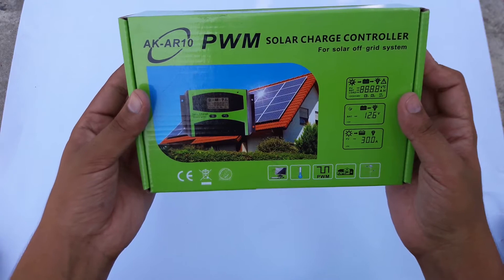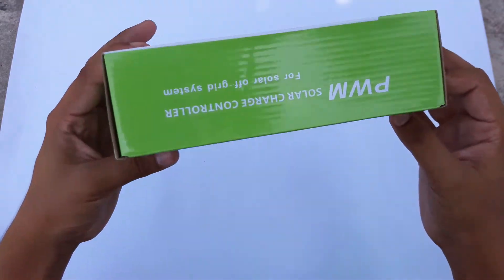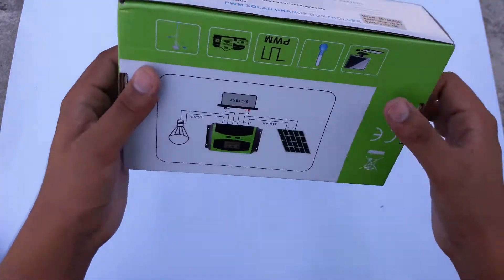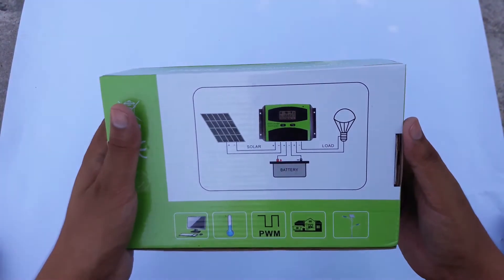It works on 12 volt as well as 24 volt. Again, it is a PWM solar charge controller. Here's the side look and on the back side.